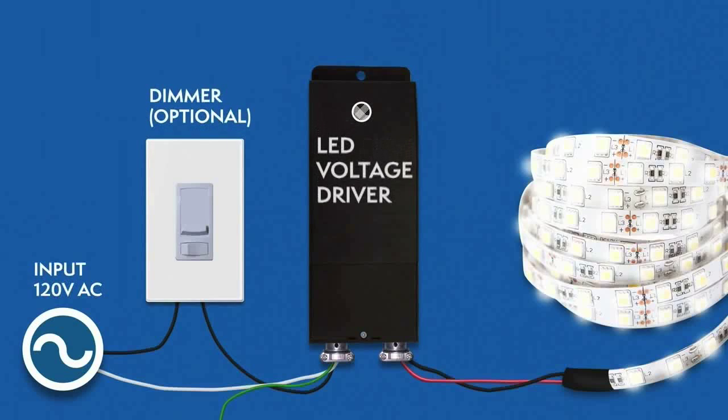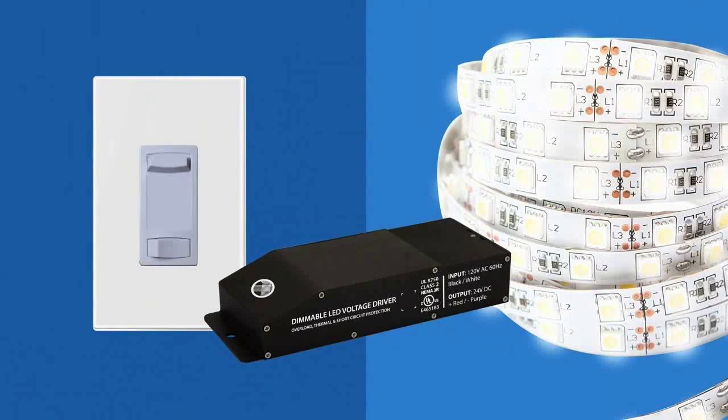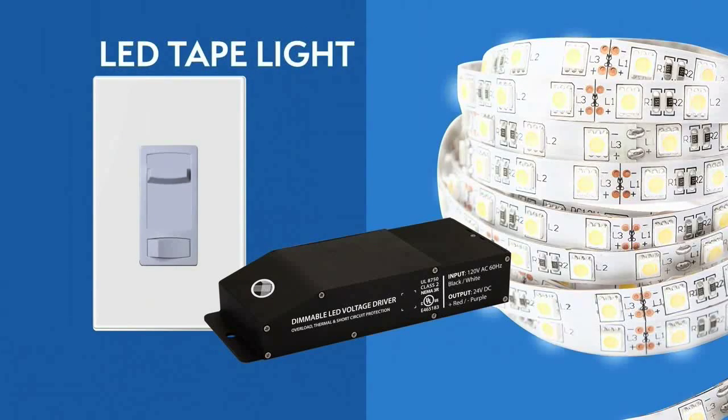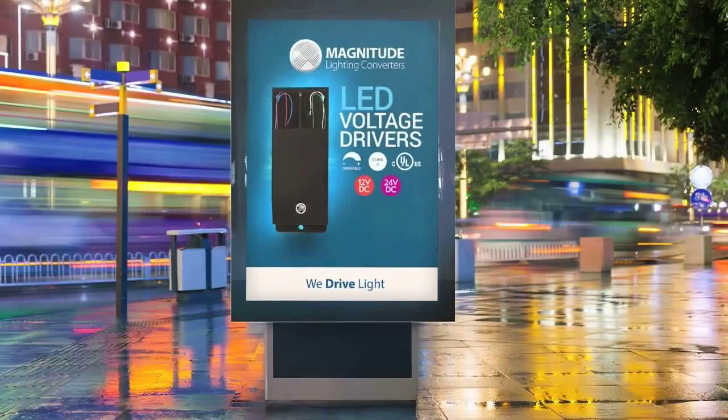Let's recap how the installation should look. The E-Series UL listed drivers are compatible with many lighting applications and fixtures — LED tape lights, linear tape lights, LED signage, and more. Dim down to zero with most dimmers.